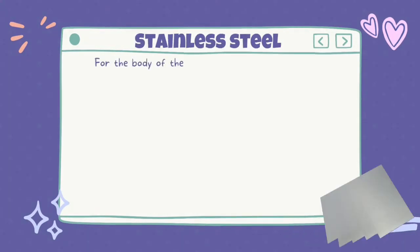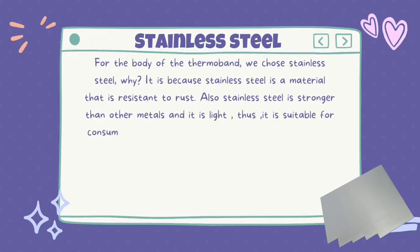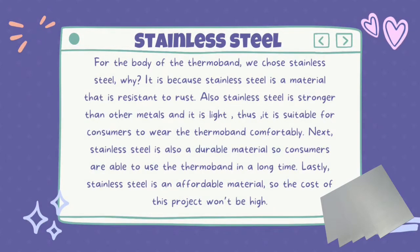For the body of the Thermoband, we chose stainless steel. Stainless steel is a material that is resistant to rust. Also, stainless steel is stronger than other metals and it is light. Thus, it is suitable for consumers to wear the Thermoband comfortably. Next, stainless steel is also a durable material, so consumers are able to use the Thermoband for a long time. Lastly, stainless steel is an affordable material, so the cost of this project won't be high.